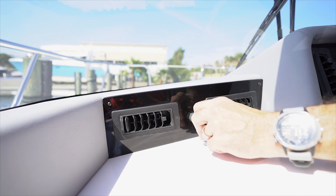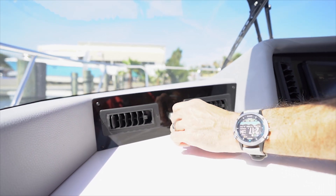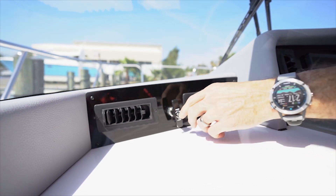New for 2020 are our fresh air vents. These give us the ability to have nice fresh air come through without having to worry about running the air conditioner all the time.